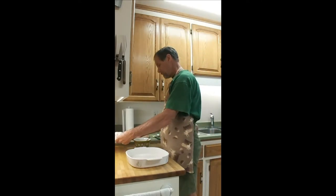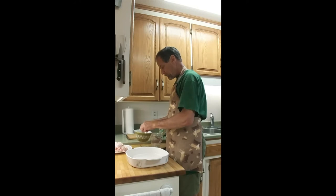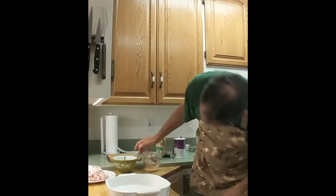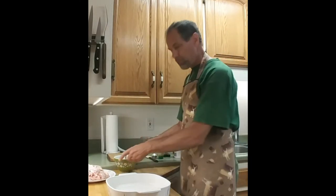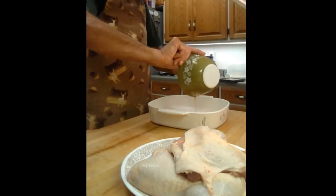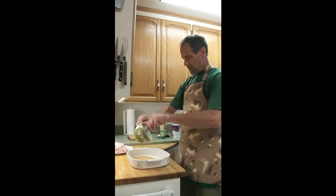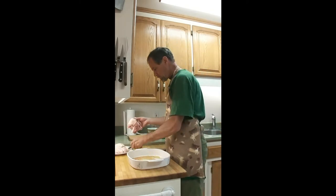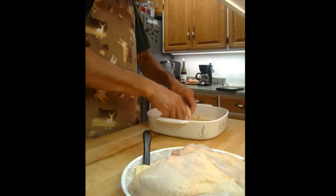Here are my boned chicken quarters — I boned these earlier. I'm going to set aside some of the marinade, just about a quarter cup, because I want to use that for basting on the grill later. Now I'll pour the rest into my pan and take my chicken quarters one by one, put them in, and roll them around to get them nicely coated.